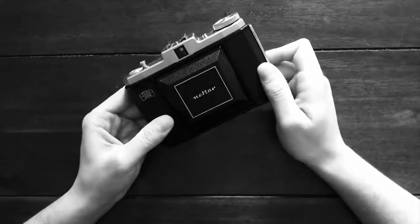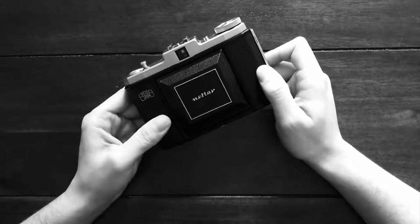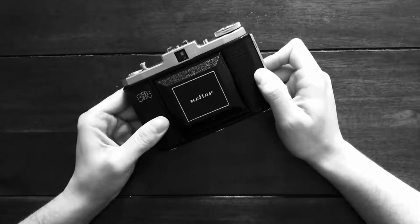Welcome to my video on the Zeiss Icon NetArt 6x6 medium format camera. If you're new to medium format photography, this is a really cheap and easy way into getting into this film format.